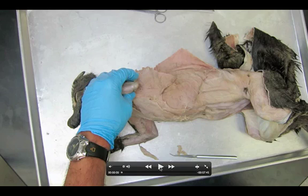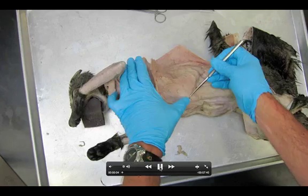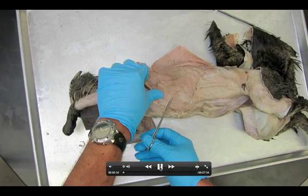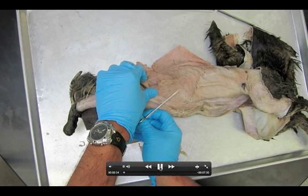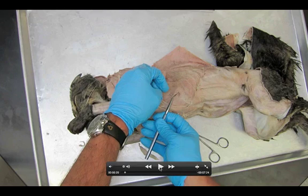Welcome anatomy students. This is our video for dissection number five of the abdominal muscles. First thing we're going to start with on this dissection is we need to locate the ribs. We're going to use our scissors, and we're going to start our first incision on the external obliques over the ribs. It is super important that we all start in the same place.